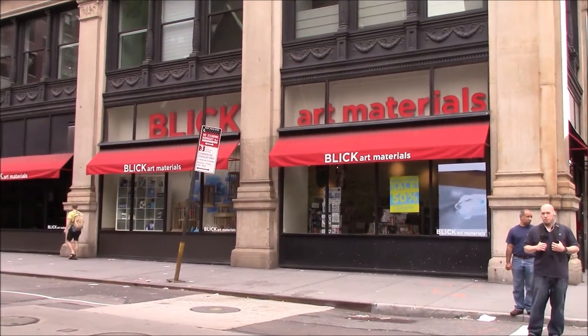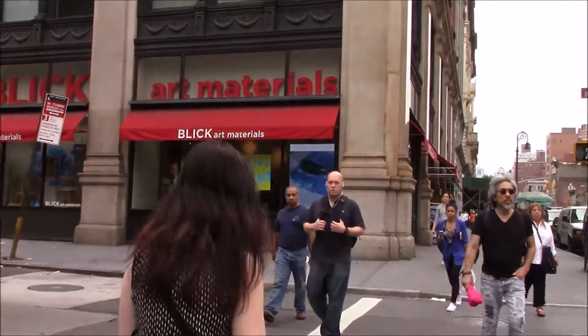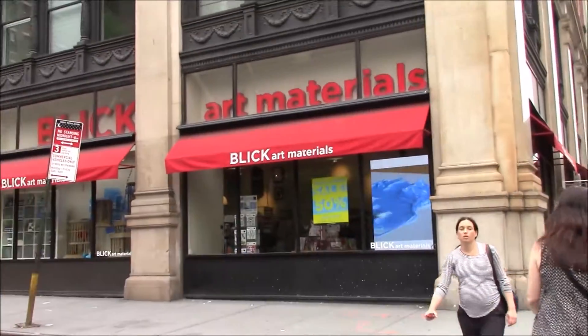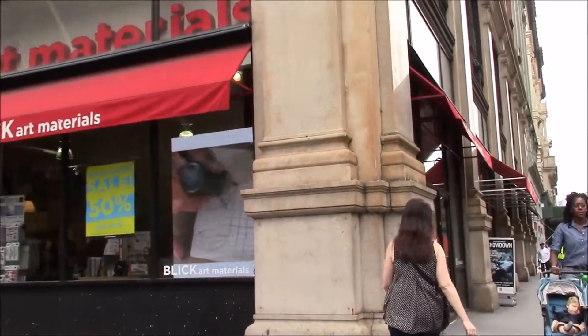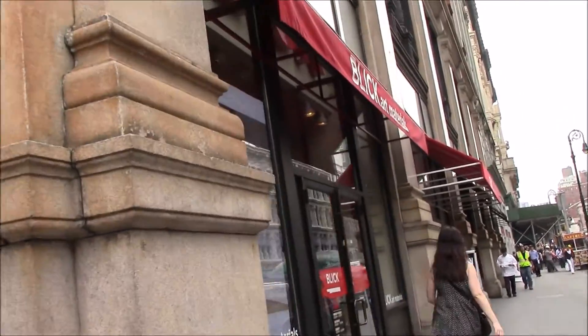So now we're just heading across the street to 20th and 6th to Blick Art Materials, which means, in German, Blick means to see. It's the expression on your face. Learn something new. Blicken is to look at something.